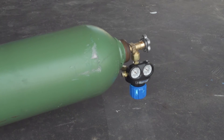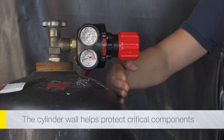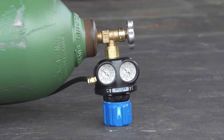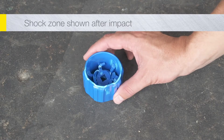So that Edge Regulators survive incidents that others cannot, we engineered them to fit within the cylinder profile. In the event of a fall, ESAB's unique SLAM technology protects critical regulator components and the cylinder valve itself. SLAM creates a multi-layer shock zone built into the cylinder knob.